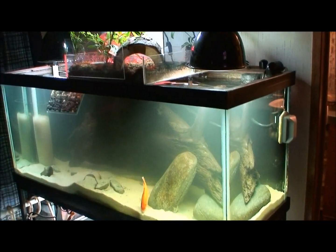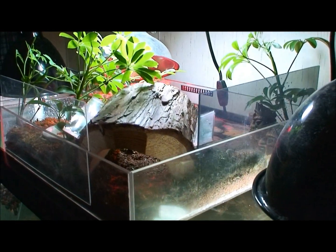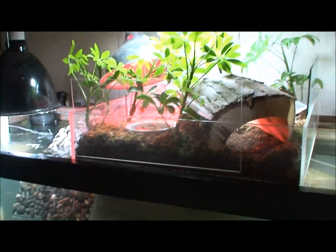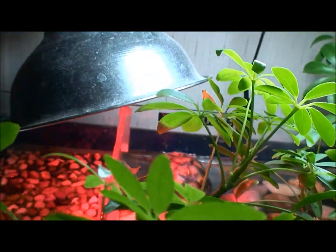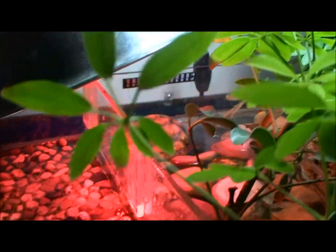For those of you that have never seen my setup before, this is my turtle tank and this is the topper that I built for it. I've had to add some extensions to the side walls because my box turtle has gotten big enough to crawl over the top of it. This is where the box turtle lives, under the wood there — his name is Frederick.